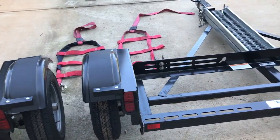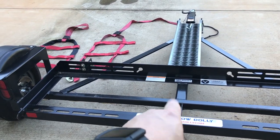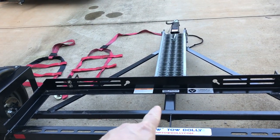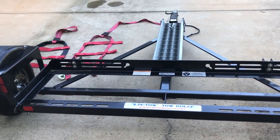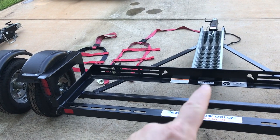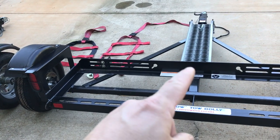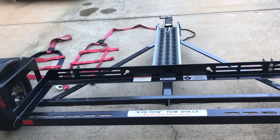Looking at the previous generation's backside — this one we picked up; that one was shipped to us. The difference with picking it up in person is that it was all put together: the fenders were already on there. We had just a smaller box that had the straps and the chains and everything in it.